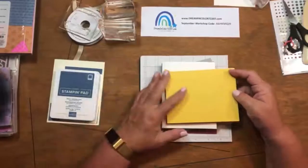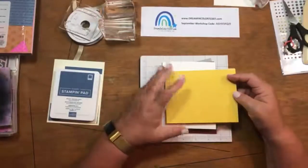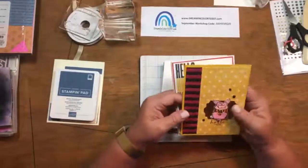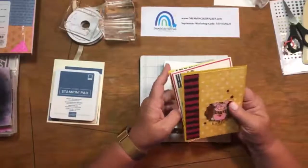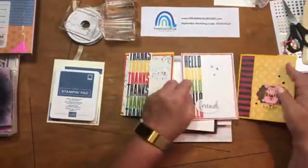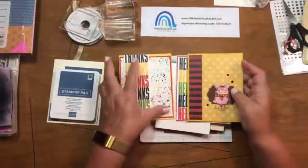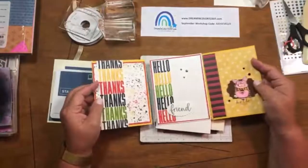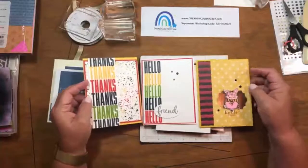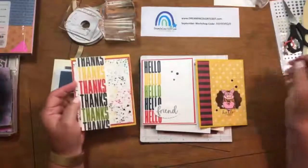Alright, let's talk about casing. Casing, like I said, is Copy and Share Everything. You might say, well, I don't know what that means — let me give you an example. Let me show you a series of cards on my table and we can talk about some common elements that might help you understand the concept of casing.